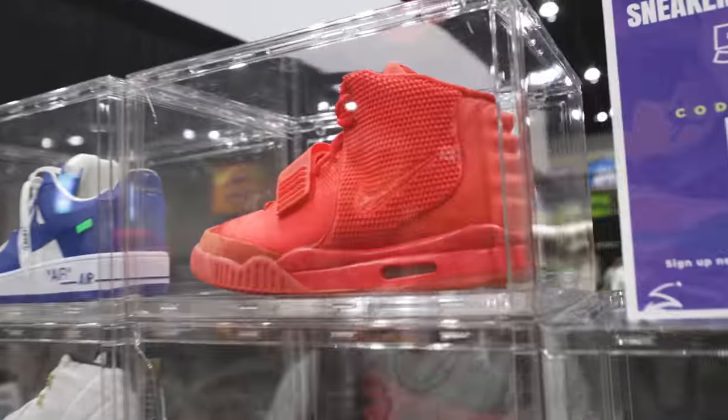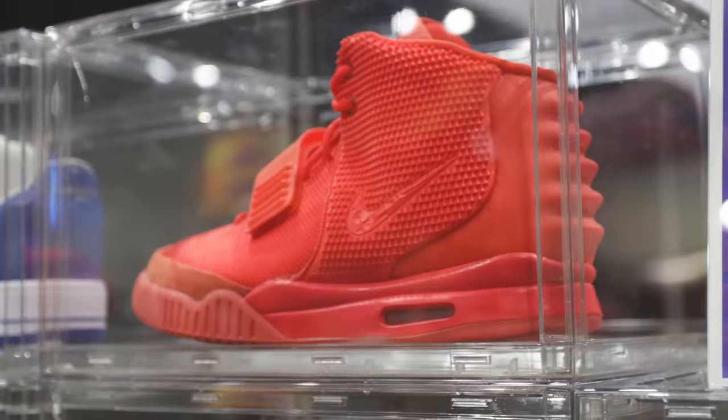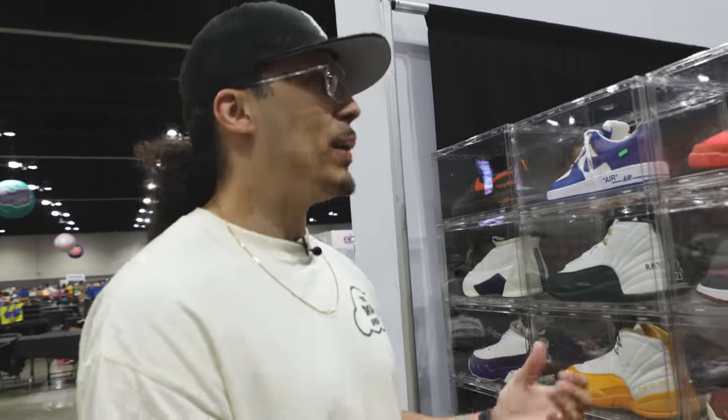Oklahoma Ones right here. Red Octobers — everybody looks at them from this angle and thinks they're dead stock, but I've worn these like maybe six or eight times throughout the years. They're still wearable, I love it — the paint looks really good and I keep these things really clean.